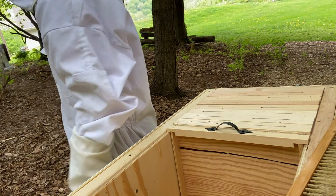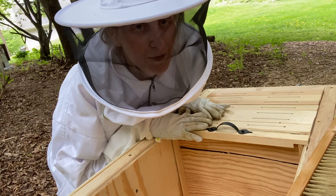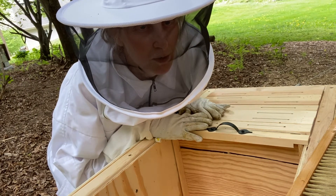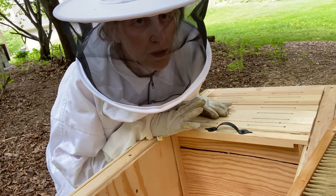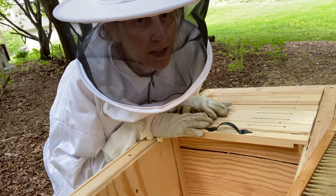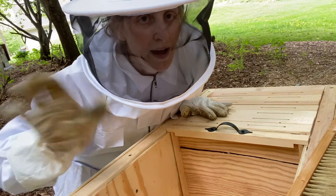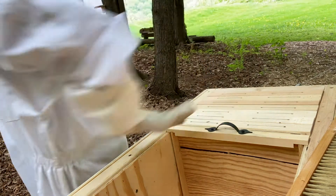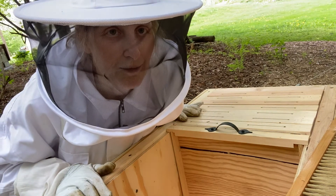I'm just doing my sign-off credits. That's it for the Gnome Sweet Gnome Hive Inspection for Tuesday, May 18th, 2021. I'm confident they have enough empty space on these frames to build out with the resources that are available. Thanks for buzzing with me today. This is Super Bee Shirley with BBS Productions. Bye. Grandma says that's a wrap.